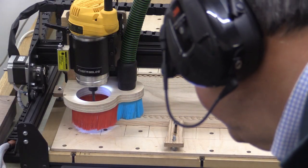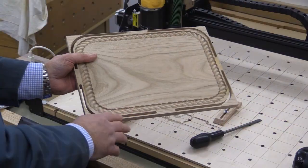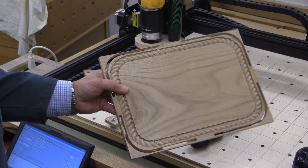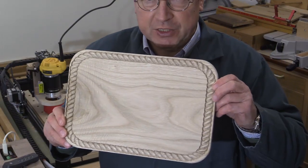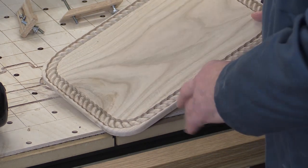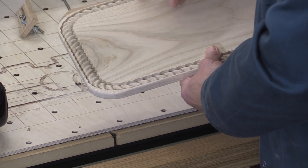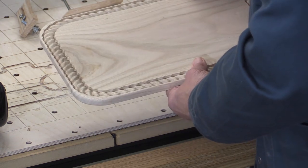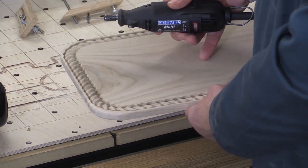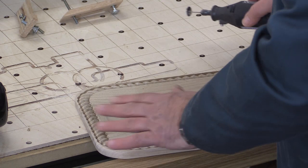Just to do a bit of tidying up on the outside. I'll trim these off by hand and give it a sand and see if it needs any more bits doing to make it presentable. I'm pretty pleased with that, but I did have to do a little bit of cleaning up. For such a fine cutter, I had the spindle speed a little bit too low, so I was getting a little bit of chip-out from some parts of the rope as it was going down the two long sides. Rather than going in with sandpaper, I got my little Dremel out with a wire brush end and just went in there, and that cured it.